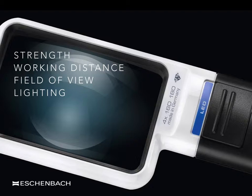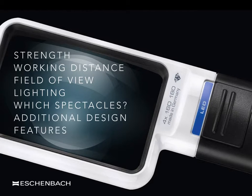It is also useful to understand which pair of spectacles patients can use with their magnifier, either their distance or their reading pair. And finally, how the importance of specific design features such as weight will have an impact upon whether a device is used or not.